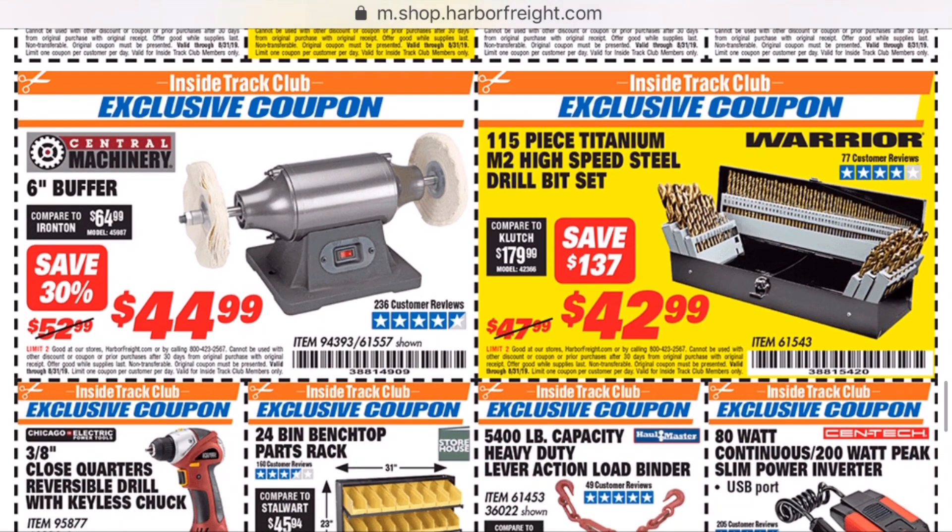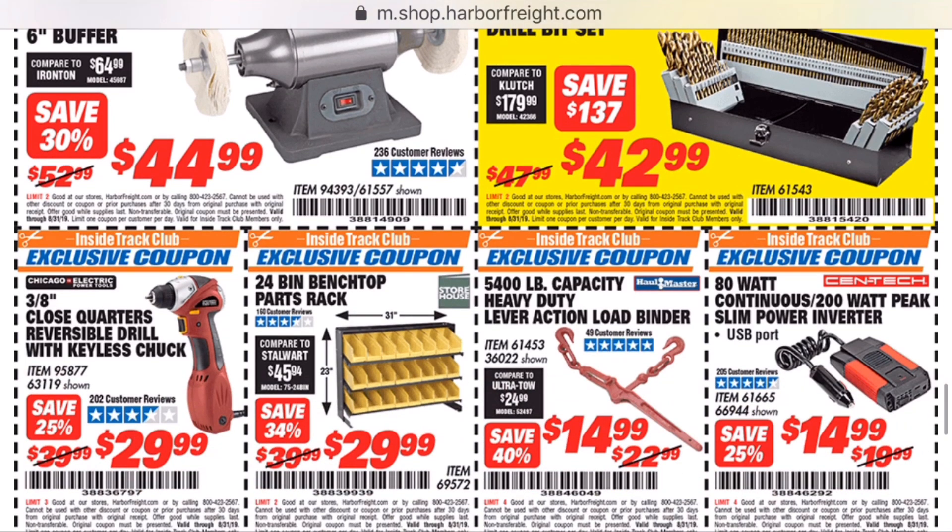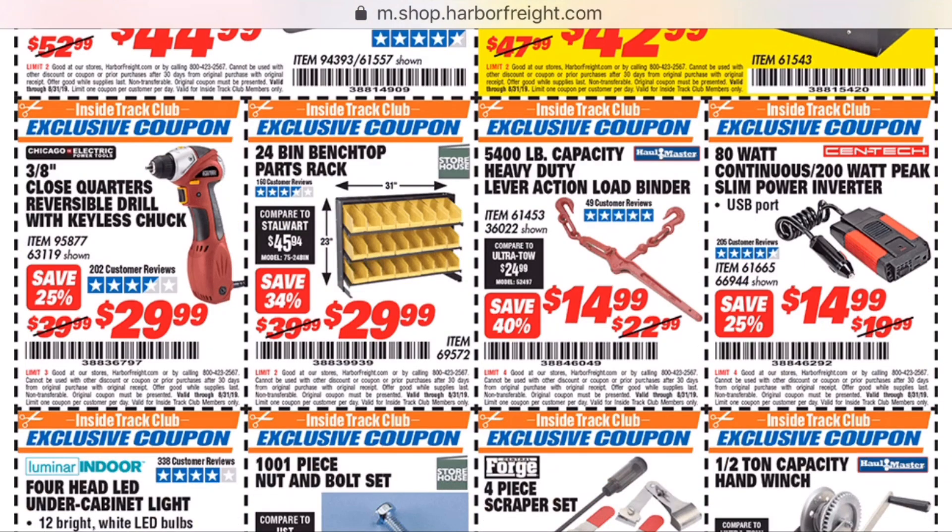Now this drill bit set shows you why you gotta watch Harbor Freight, because normally it's $48, so you'll actually get it cheaper if you just use a regular coupon. And if you're ever in need of 20% off coupons, 25% off, or free item coupons, two good websites: struggleville.net and Harbor Freight coupon database.